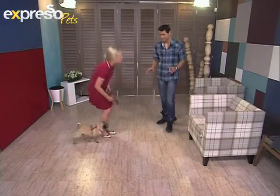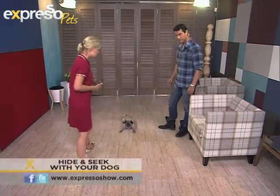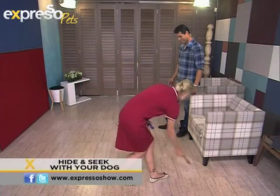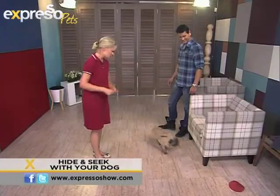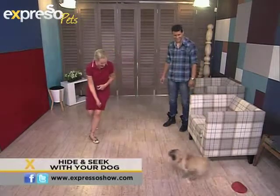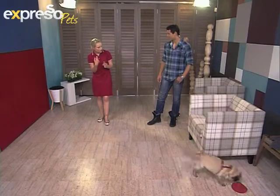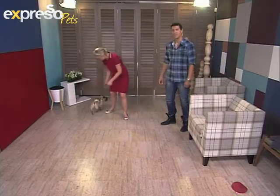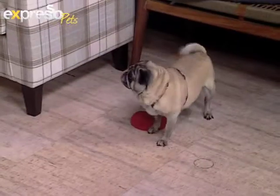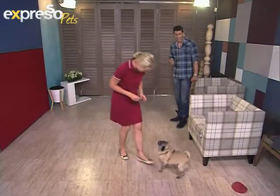Once your dog knows how to touch, then we get into the hide and seek part. You first put your dog into a stay — down, stay — and you hide the mark. Then you disappear. MJ, go touch. Stay. And then you disappear. Look at that — she found it! She's so clever. At home, you then start hiding the mark and moving yourself farther and farther away so the dog really has to hunt for it and look through the house. Touch. Stay. Now she'll wait while I hide. Break. What a good girl — look at that!